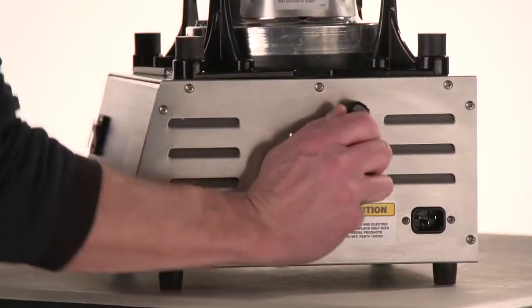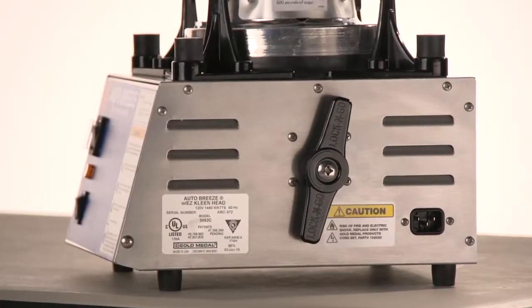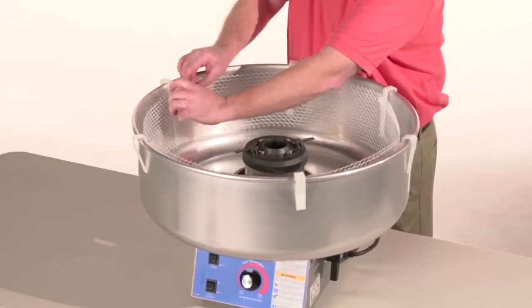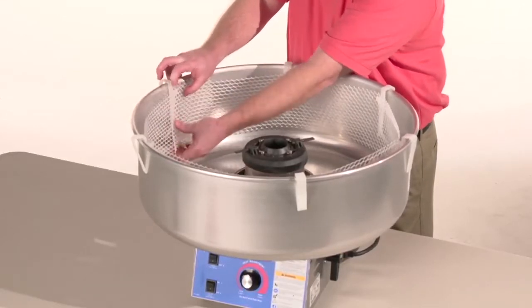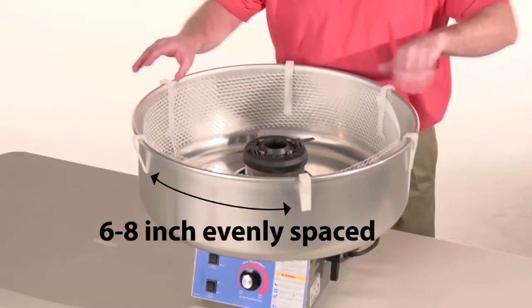First, rotate both lock-and-go handles to the vertical position. This allows the bell housing to float freely on the springs during operation. Then install the Whirl Grip Floss Stabilizers on the floss pan, making sure you have adequate spacing between each clip — 6 to 8 inches is usually sufficient.